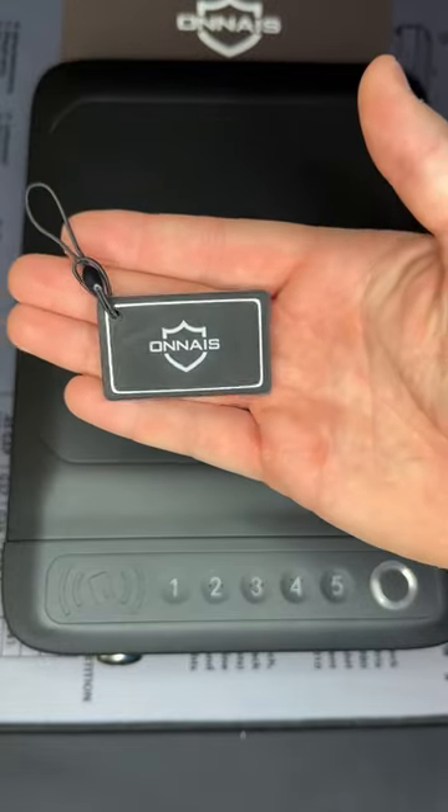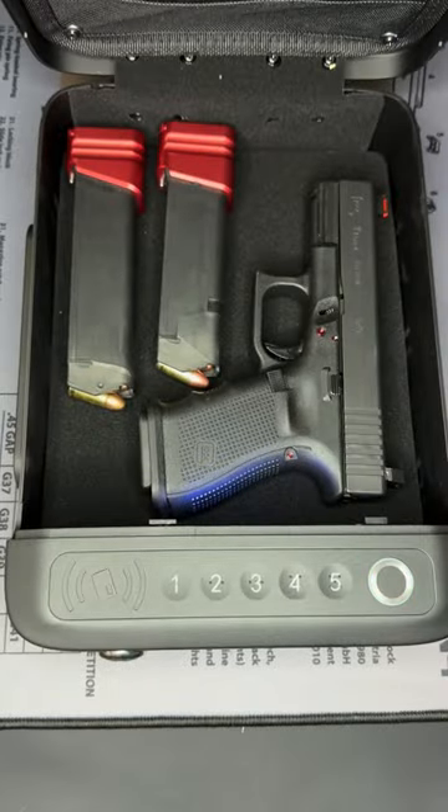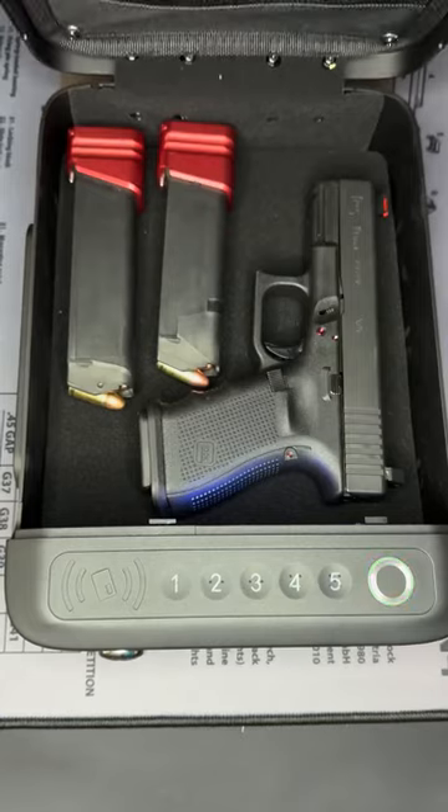The second way is with the provided RFID card. All you have to do is tap it to the spot here and it'll open up. The third way is with the passcode you can set here and it'll open up.